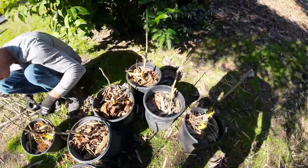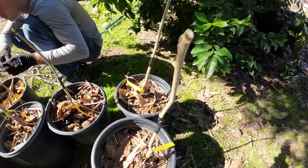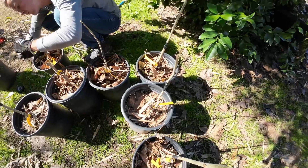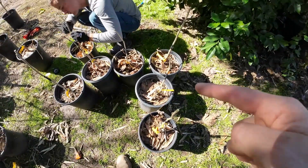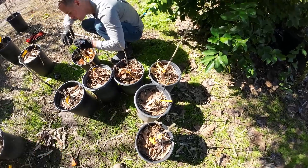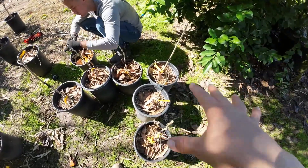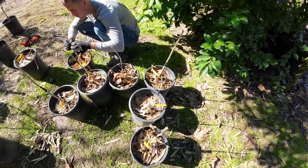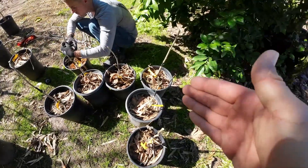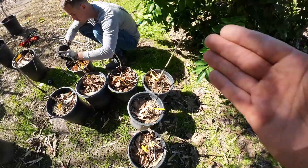Once your graft is done, you're going to wrap it with electrical tape, just like this. Then you want to keep your grafts in the shade and away from wind. Depending on the temperatures in your area — if your temperatures are in the 70s or 80s day temperatures — it's going to take about three months for these grafts to heal. These trees will not be able to be sold for at least until late summer, because I like all my grafts to be fully healed before I sell them. A lot of the times they're going to heal and look good, but then if you bump them or something happens, the graft is going to break.